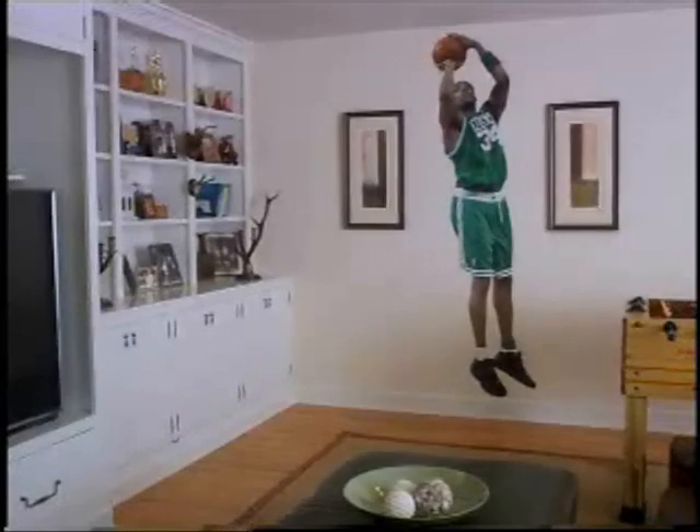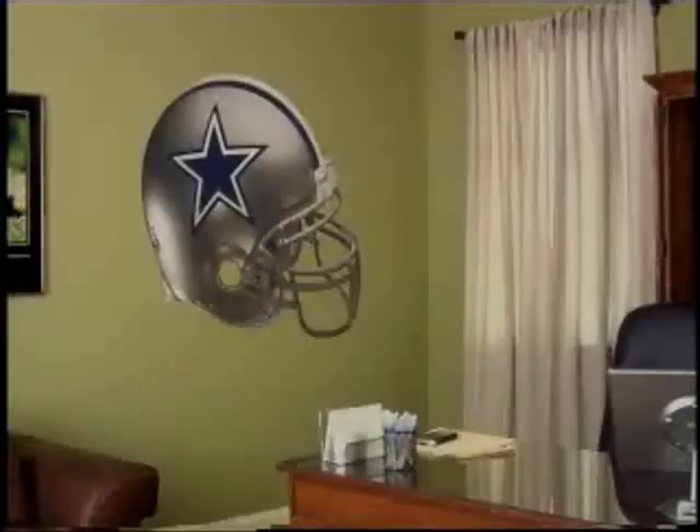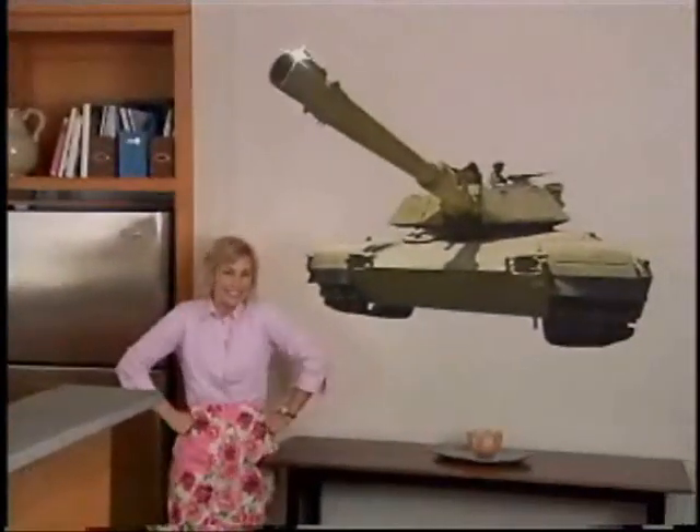There are over 500 Fatheads to choose from. I bought my daughter and husband each a Fathead, then I figured, what the heck, I'll get myself one too. A Fathead transforms any room of the house.